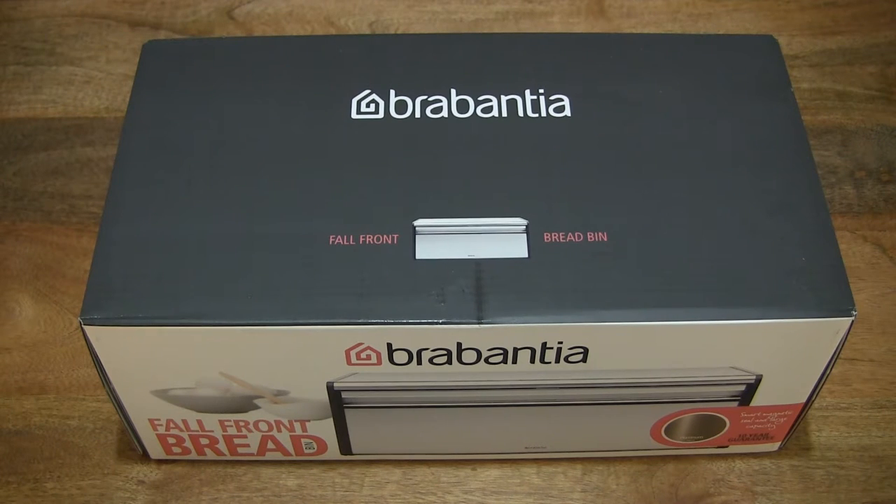Hello everybody! Today we're going to unbox and take a closer look at the Brabantia full front bread bin.